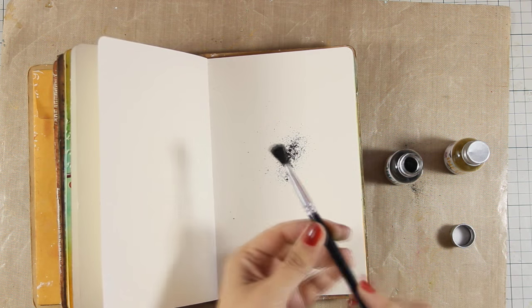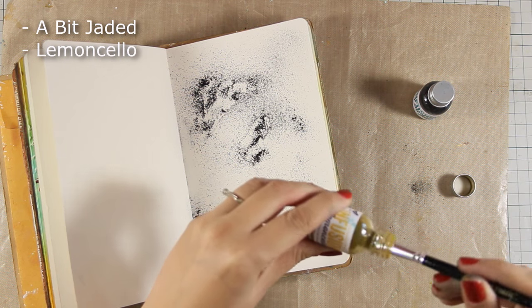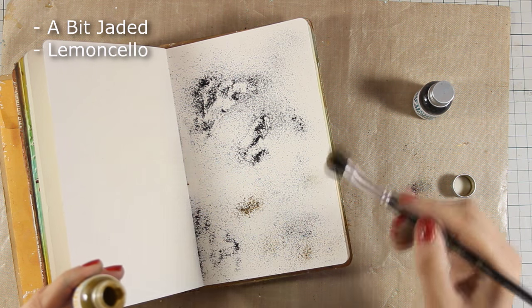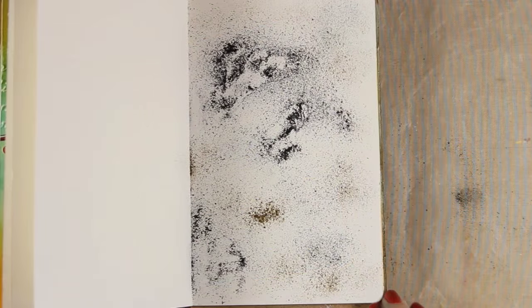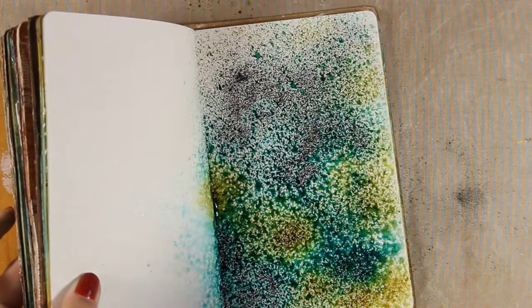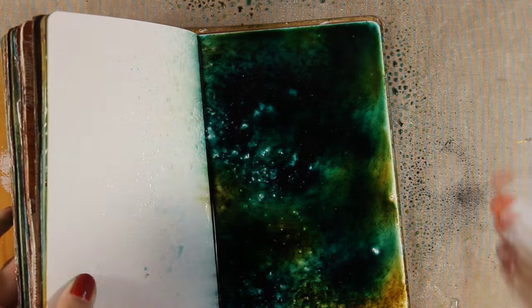With a dry brush I am applying some infusions powder on my page, and you can see on screen right now the two colors that I am using. A little goes a long way and I have probably used too much here, but it's going to work out fine. You can spray with water just a little bit and leave it as it is — nice and vibrant — but I am going to spray a lot since I am going for a watercolor look.